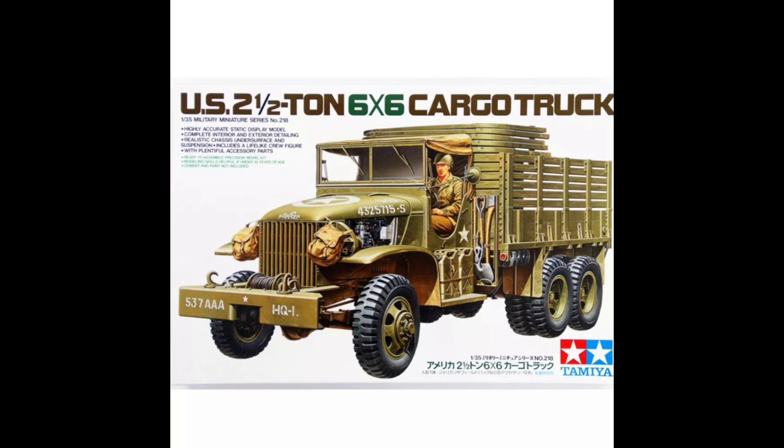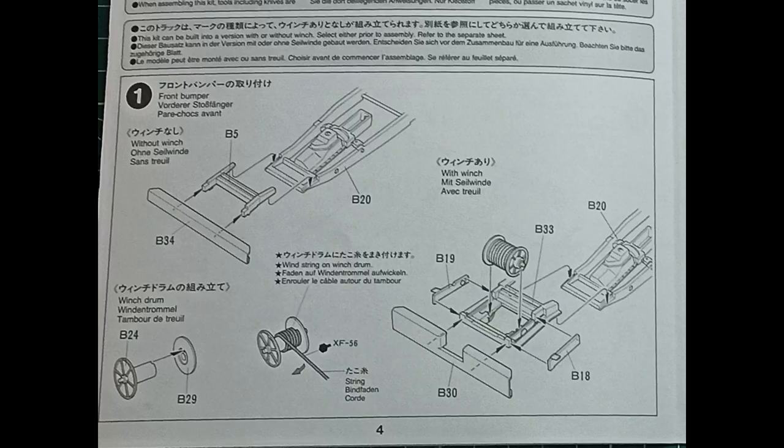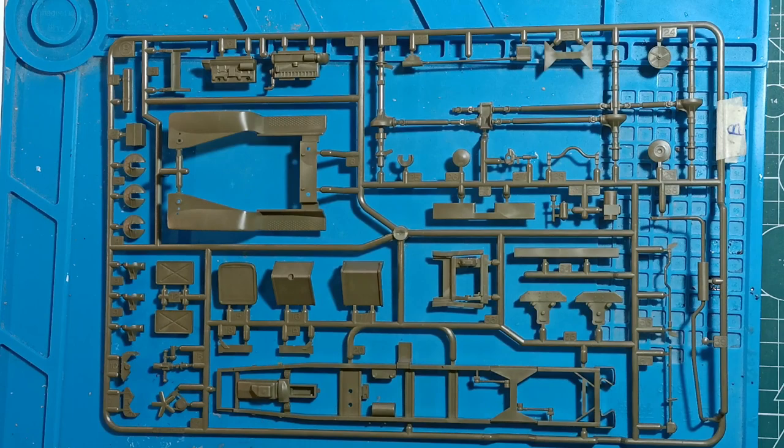Welcome to the build of the two and a half ton six by six cargo truck. This is a Tamiya kit number 218, so we're starting off with part one here, putting the front bumper bar on.